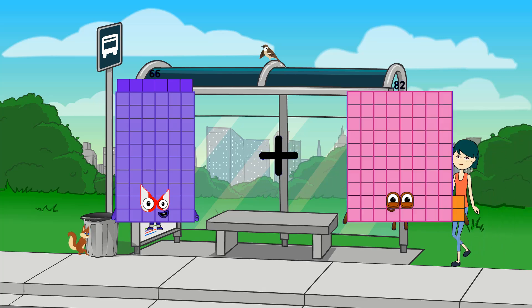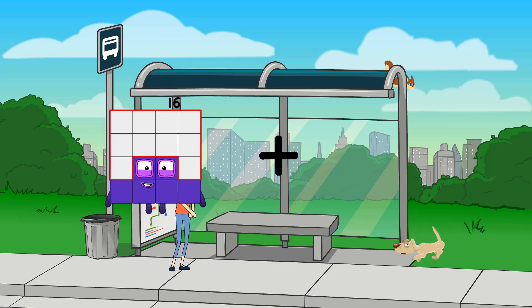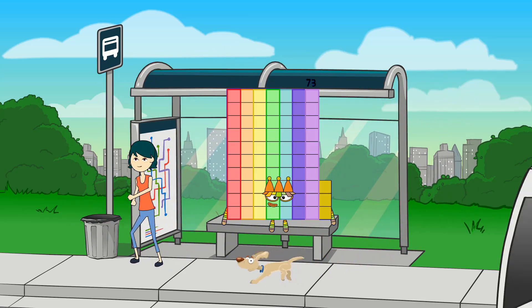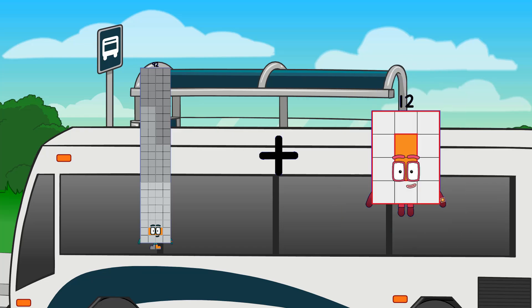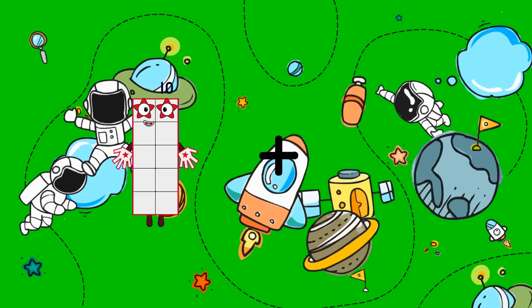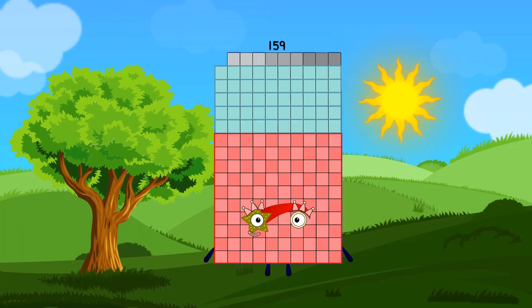66 plus 12 equals 78. 39 plus 34 equals 73. 92 plus 86 equals 178. One hundred and fifty-nine.